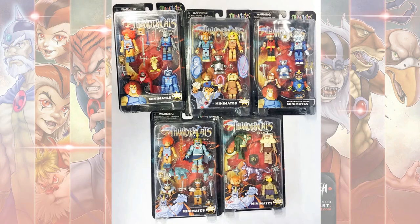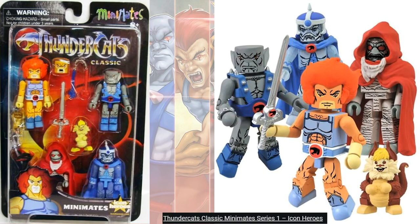Mini-Mates had two Lion-O figures. The first was more of an angry-looking Lion-O in Series 1, and in the second series he was more happy.